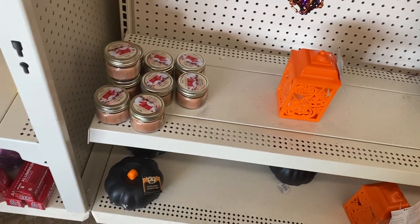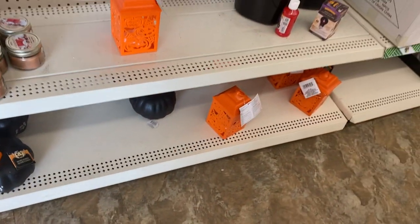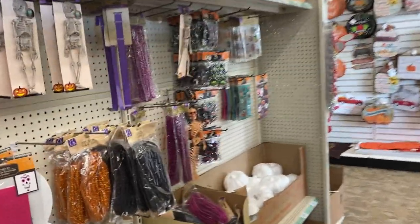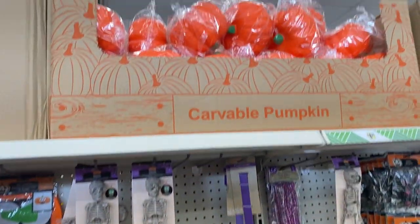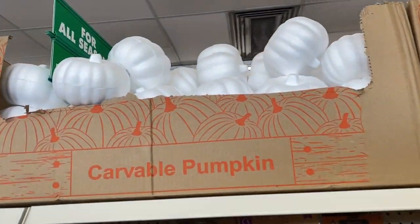That's a little candle, some more pumpkins. I'm going to head on down this aisle again. Oh guys, there are some more pumpkins at the top — you got orange and then you have white, and as you can see they are styrofoam.